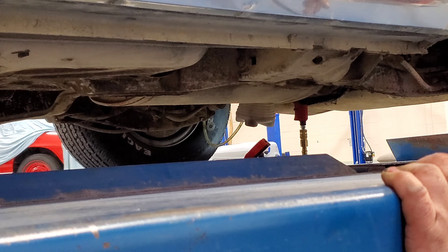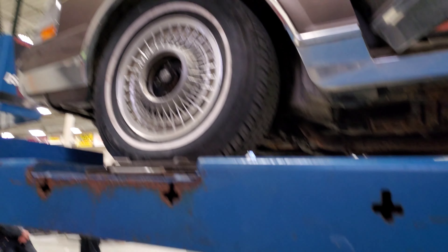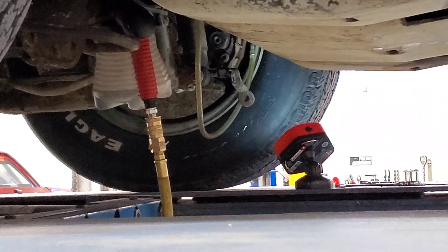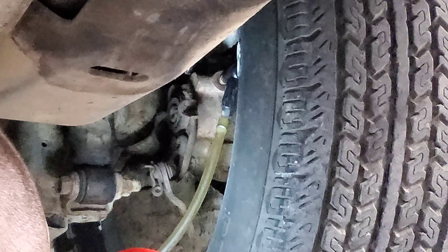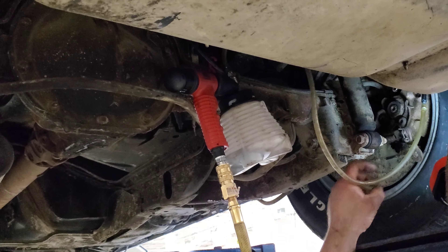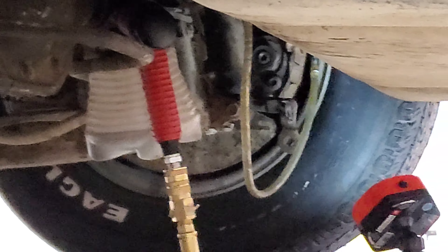The brake lines are being bled out. The fluid needs to reach the back end and all the air needs to be removed out of the line. They have a device hooked up to the air compressor that looks like a paint sprayer, but it's actually a vacuum unit. It will make a different type of noise as soon as the fluid hits the back end.